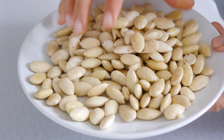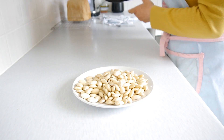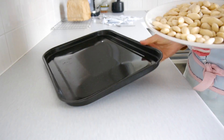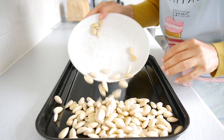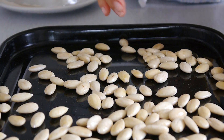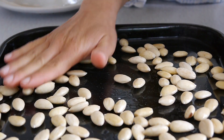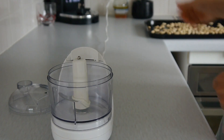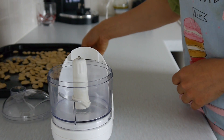Once all the almonds are done, we have to let them dry. There are two ways to do this: you can put them on a sheet as I'm doing here and leave them overnight to make sure they're fully dry, or if you're in a rush, you can put them in the oven at 100 degrees for about an hour.